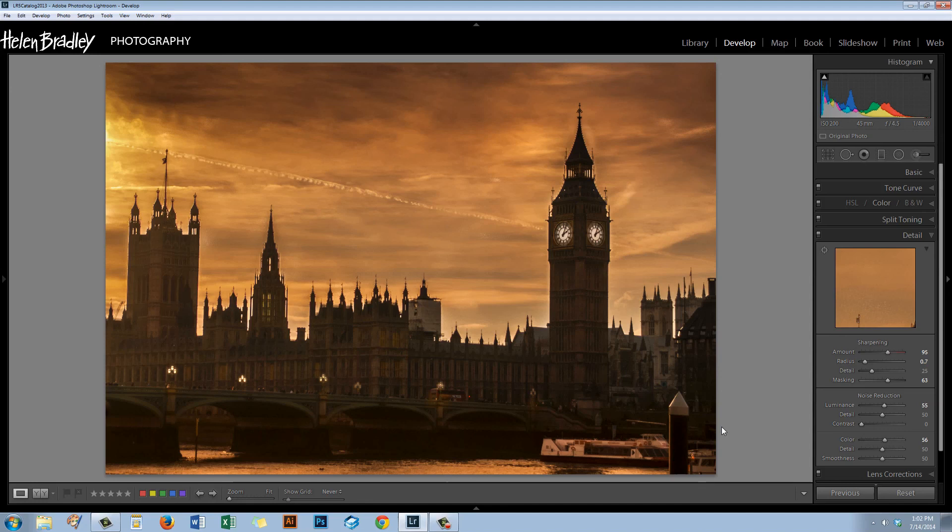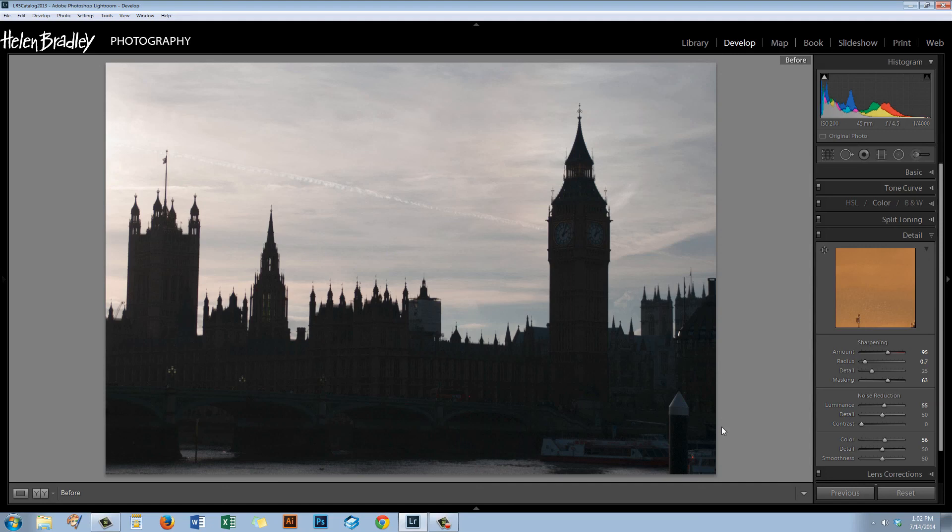This is the image as it was before we started. We cropped it and then worked on it to give it a more appealing look. We've really brought back the detail in the sky — which was beautiful detail that night — lit the bridge and just added some atmosphere to the image. I'm Helen Bradley. Thank you for joining me for this video tutorial. Look out for more of my video tutorials on my YouTube channel, consider subscribing to be alerted when new videos are released, and visit my website at projectwoman.com where you'll find more tips, tricks and tutorials on Photoshop, Lightroom, Illustrator and more.